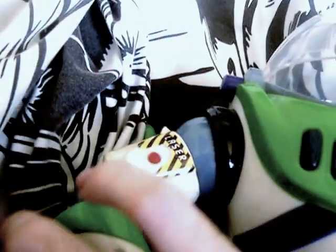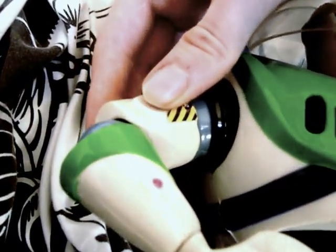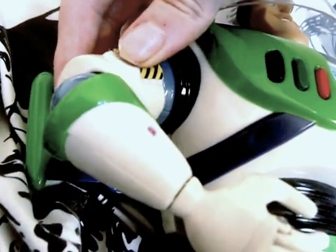He also has the laser, which lights up. That lights up, so there's a laser.